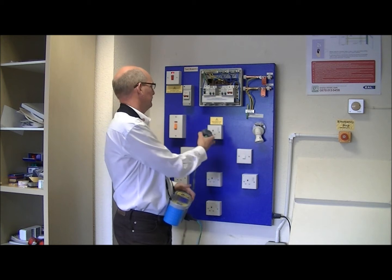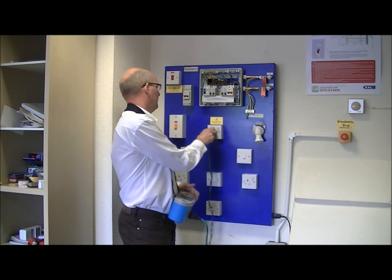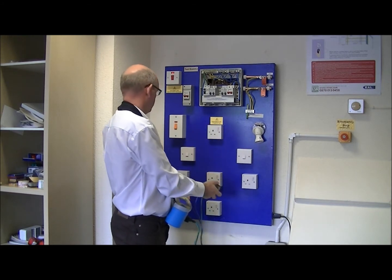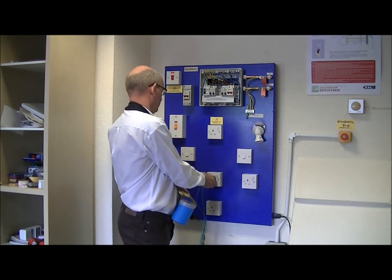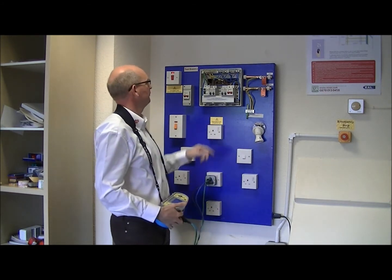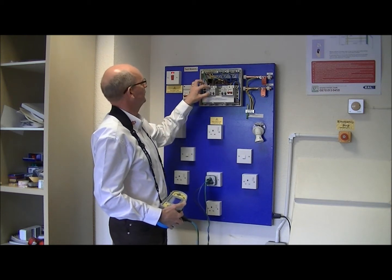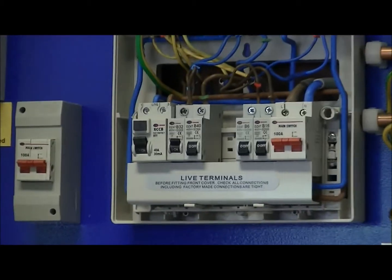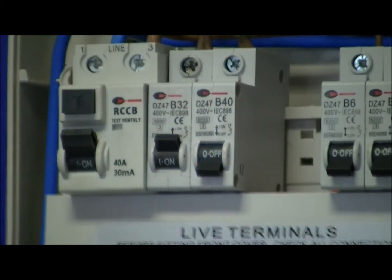We're going to go to the ring circuit that's being protected by the RCD, which is on this B32 breaker. We have the circuit energised, and my meter is telling me we have a supply and we're ready to test.